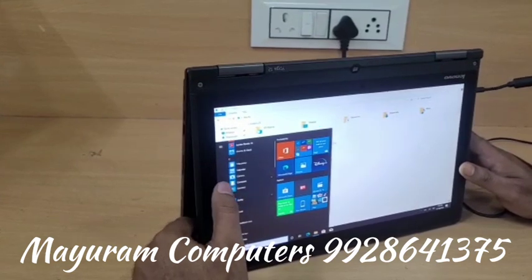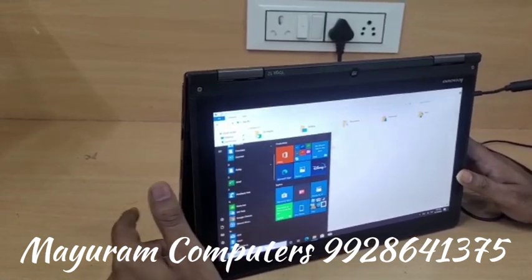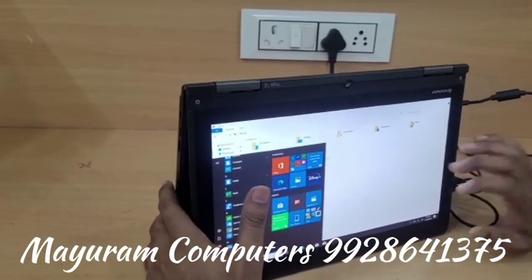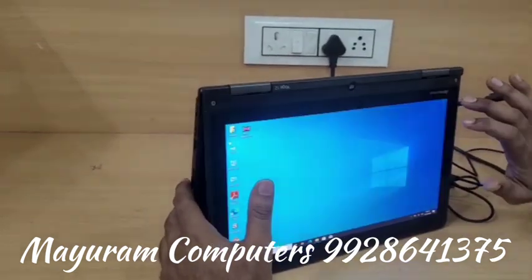If you want more information, you can Google it — search for Yoga 12 and you will find details about this model, including the skin plus city rotation features.